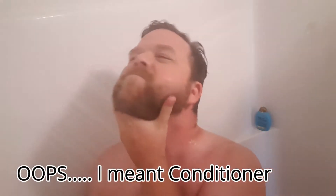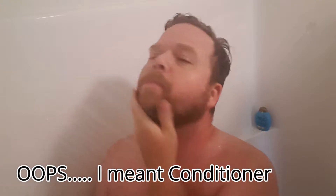Today we are going to review Zeus Beard Company's vanilla rum beard wash and conditioner. I've used this company for a very long time. I love their beard wash and shampoo. First, we'll get the beard real wet.